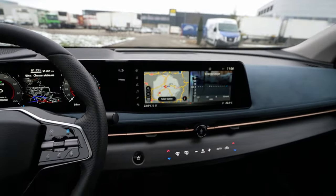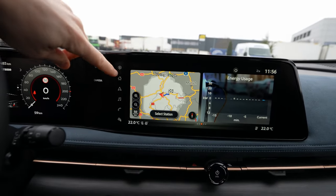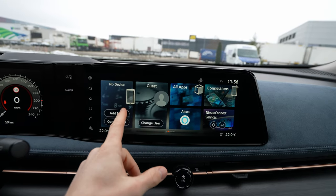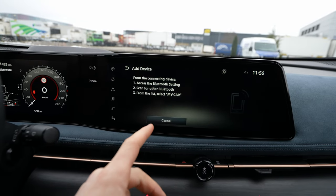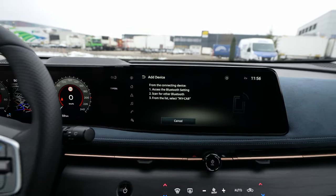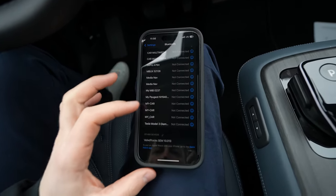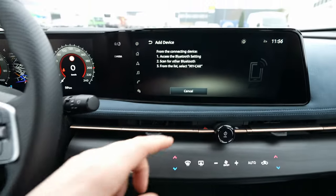First of all, once the car is started, you go to Home. From Home you go left and select 'Add New Connection' — no device — then 'Add Connection', 'Add Device'. Then go into Bluetooth on your phone and scroll all the way down; the device should appear there.